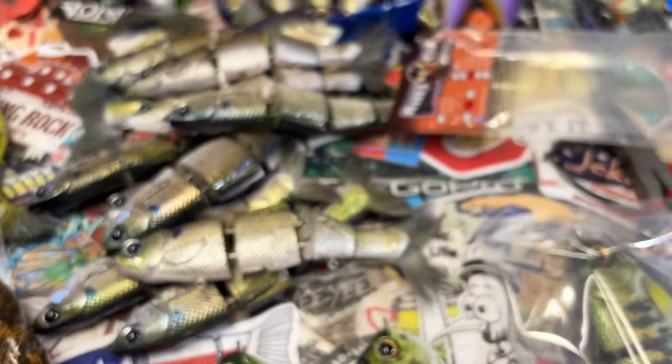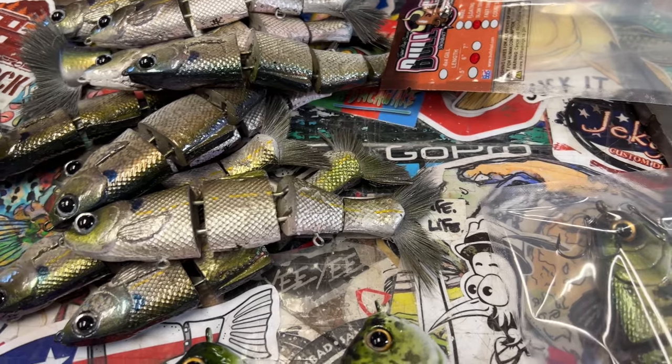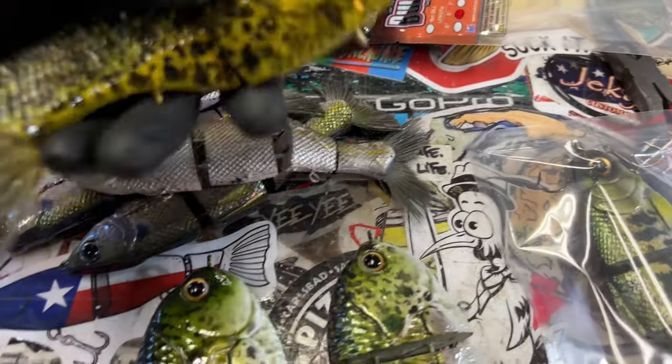The Rat Punk — got a couple of those. We'll go through the Bullshad stuff and then I'll go through some of my stuff.